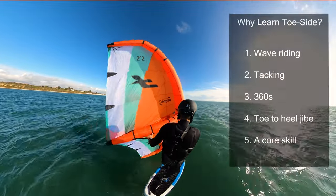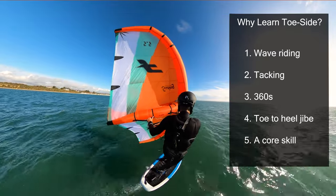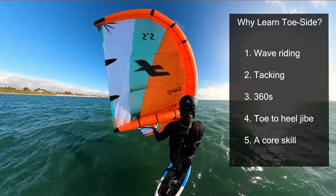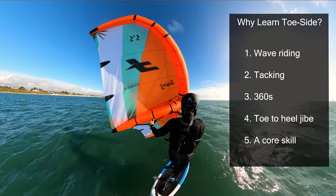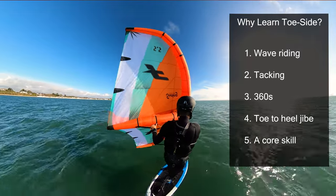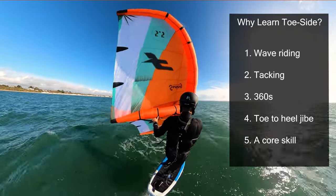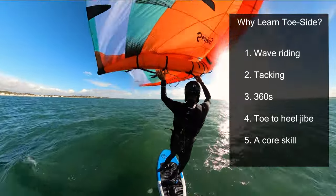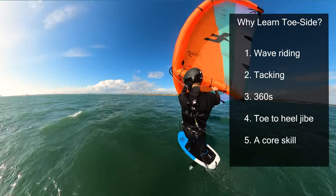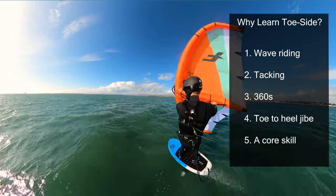So why should you learn toeside? Well, there are a few reasons. One, it can be very useful for wave riding — you run toeside on the way out through the waves and then jibe into your preferred stance on the face of the wave to ride back in. Two, when learning to tack, it's much easier to tack back into your preferred stance. Three, later skills like a 360 require that you can ride both normal and toeside as you travel around. Four, once you've learned to jibe to toeside and can ride toeside, you can learn the jibe back to your normal stance, which is a really fun and flowy jibe. And five, it's a core skill and part of your main skill set for winging.